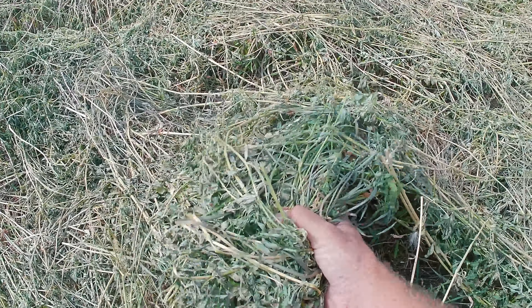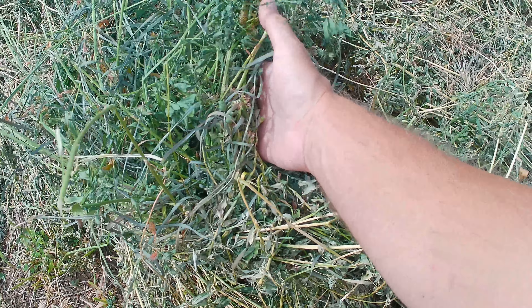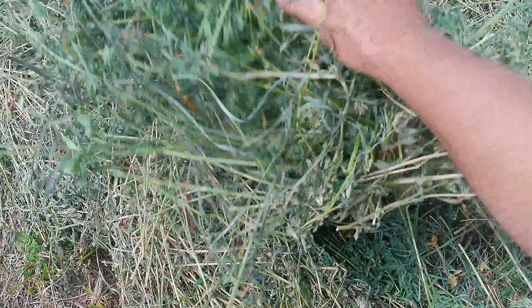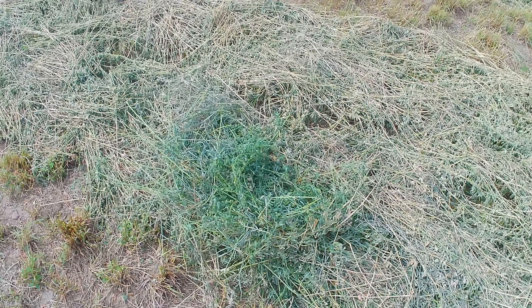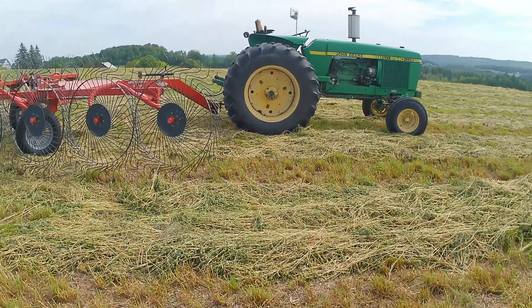Looking at the hay, it's definitely nice and crunchy on top, and there's just a little bit of moisture underneath. It looks really, really green, but there's not a whole lot of moisture in there, so we're going to rake it up. There's a nice little breeze today, especially up on this hill. It'll possibly dry out enough to bale later this afternoon, or we'll kick it over again and fluff it up tomorrow and bale it then.